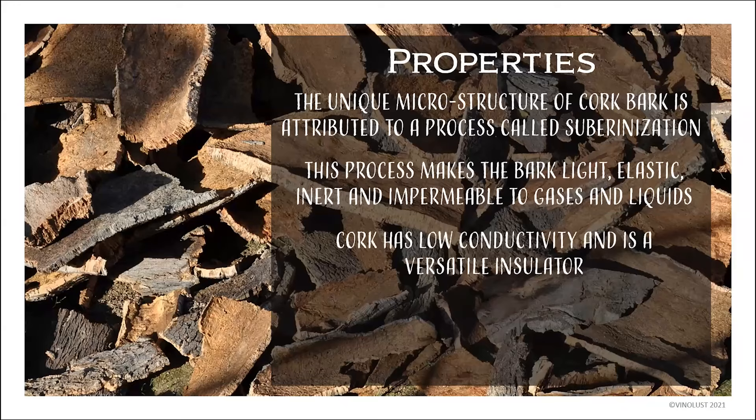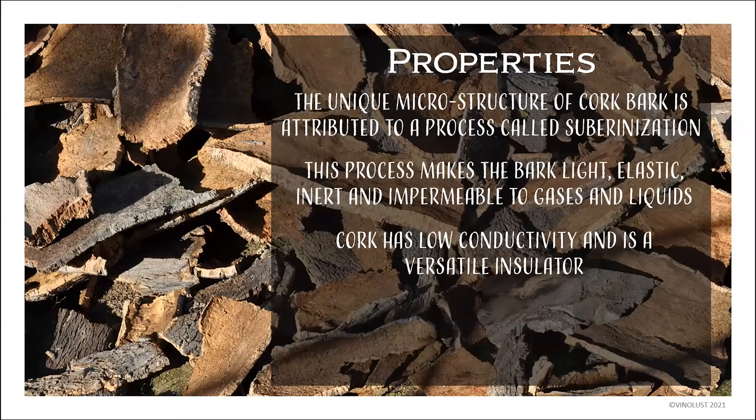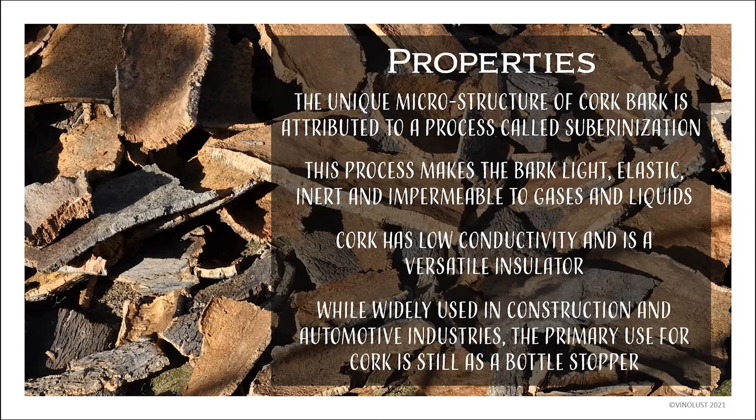Cork also has low thermal conductivity — that's why it's great for potholders in the middle of the table to protect your table. It's also used in automotive parts and many other industries. But even though it's used in tons of different industries, it's still primarily used in the wine industry for stopping wine bottles.